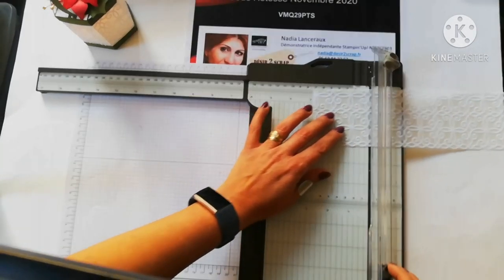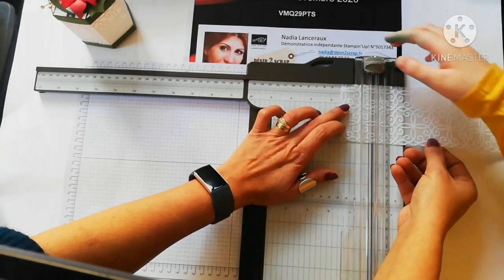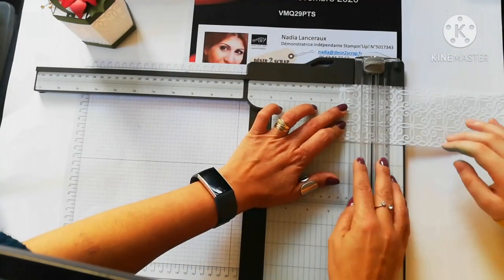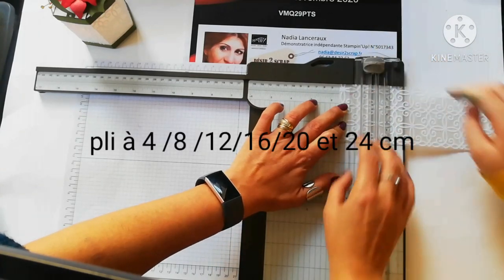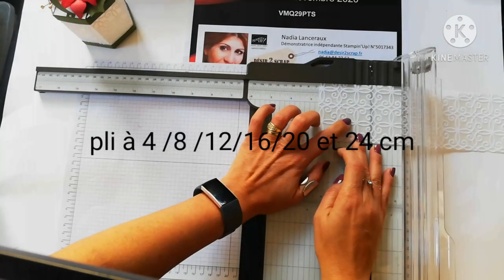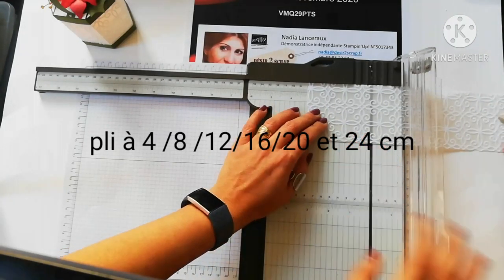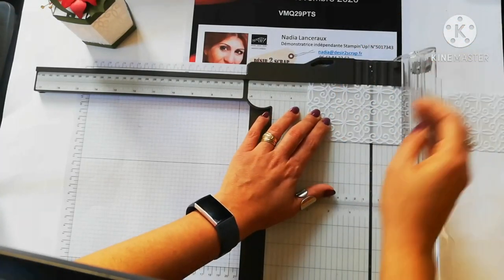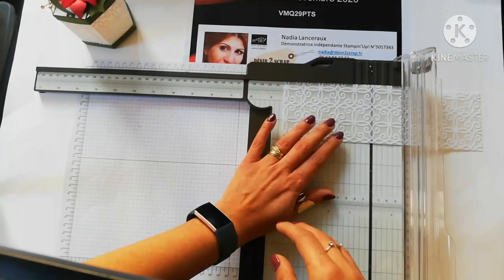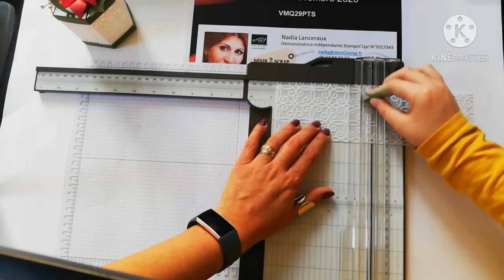Ma fille va m'aider. On va marquer un pli à 4 cm. On se pose bien et on n'appuie pas trop fort, sinon ça abîme le papier. On voit le pli ici. Ensuite on va marquer un pli à 8 cm. Très bien. Puis à 12 cm. Voilà, on marque toujours délicatement.